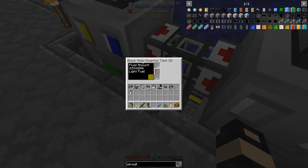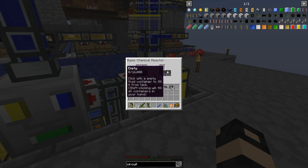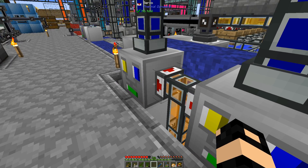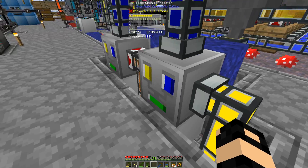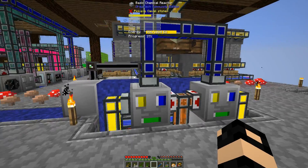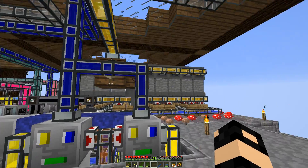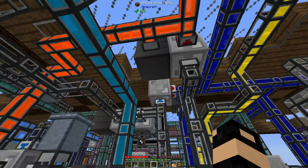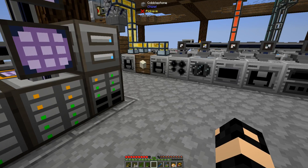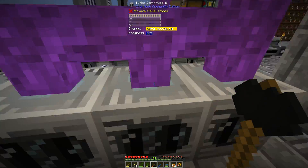In between episodes I added two black hole quantum tanks underneath, pulling out of the tanks so these are basically running nonstop. I have them on autocrafting now, filling up with light fuel and heavy fuel. All my outputs from the distillation tower are being continuously mixed with hydrogen. My deuterium has dropped — that's because I'm making deuterium. That's probably enough deuterium, to be honest, because I'm going to be switching.